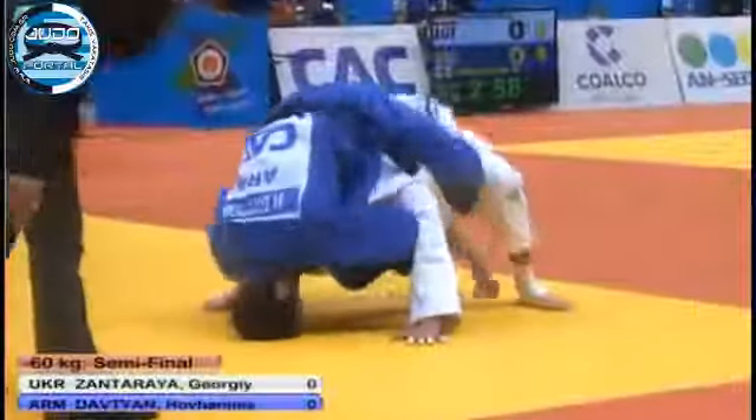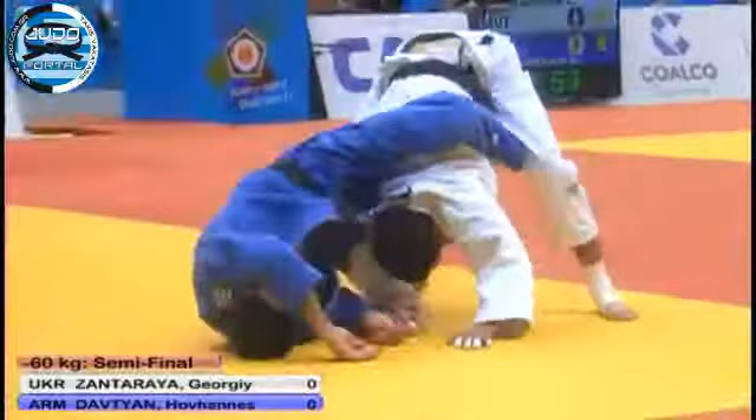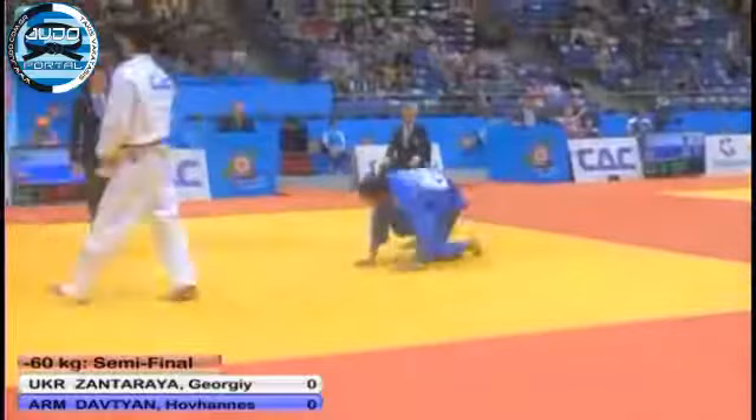The other semi-final is Georgie Zantariya of Ukraine and Hannis Davtayan of Armenia. There's no score in that contest yet — three minutes 22 seconds left to go.